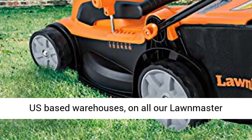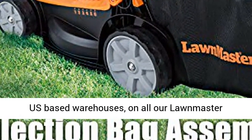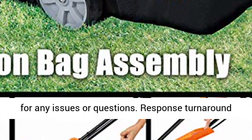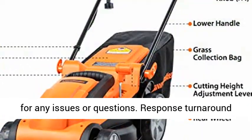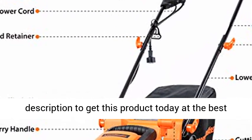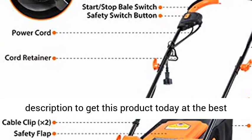We will provide safe and timely deliveries from our U.S.-based warehouses on all our Lawnmaster products. Contact our professional support team for any issues or questions. Response turnaround time is one business day. Click the link in the description to get this product today at the best price.